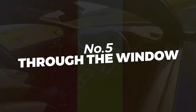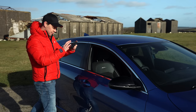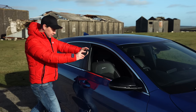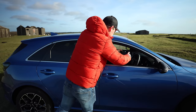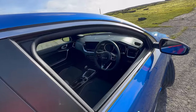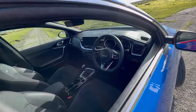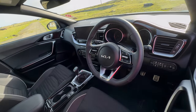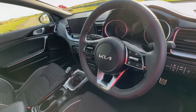Let's mix things up and go through the window. Shoot wide, hit record, and with two hands holding the phone push forward through the driver's side window. Grab a shot pushing forward as well as a shot pulling back. This shot is a great way of taking your audience from the outside to the interior of your car. We're getting a little bit of flickering light as we push through the window, but we're going to use this to our advantage in the final edit.